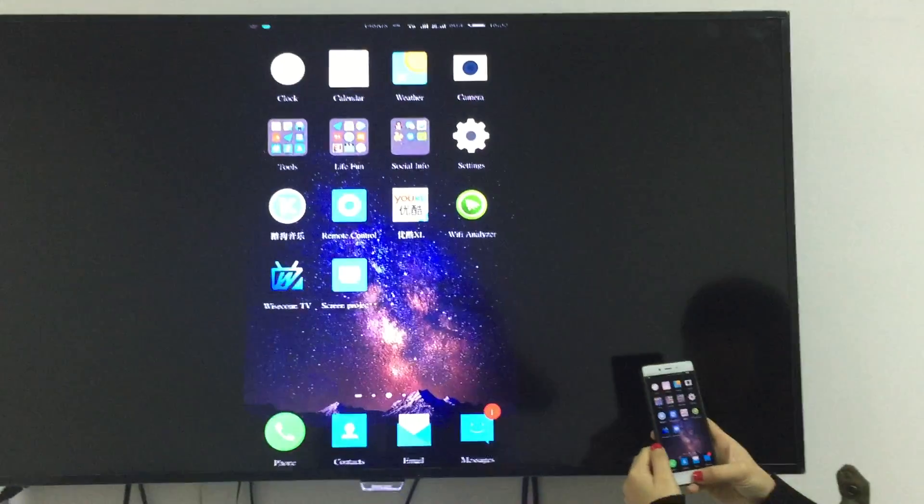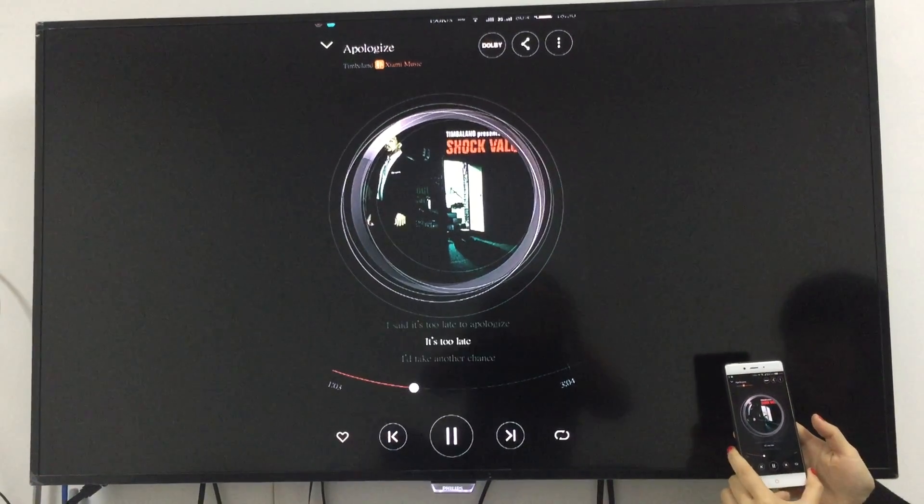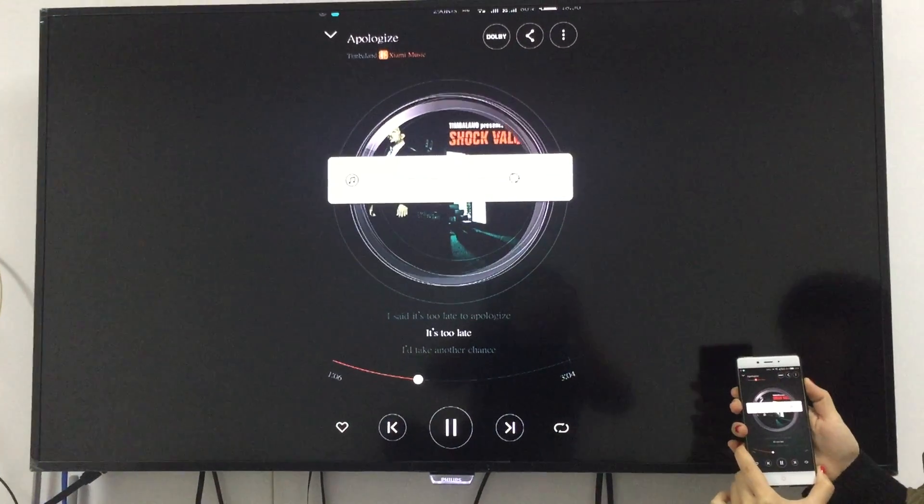Then move to the music. You can control the volume here.